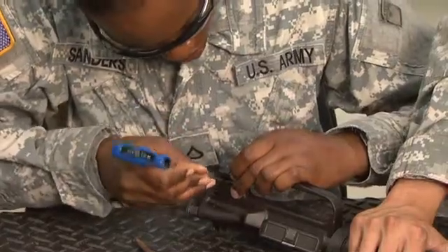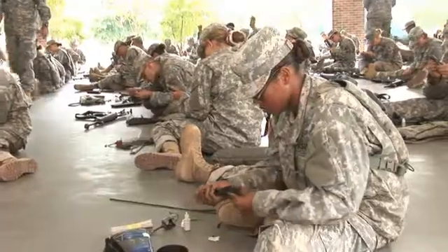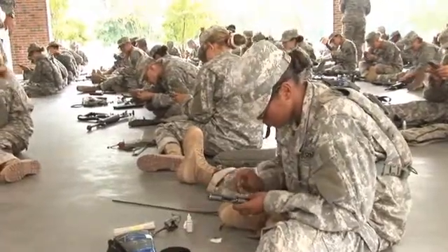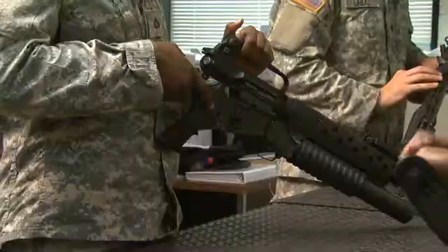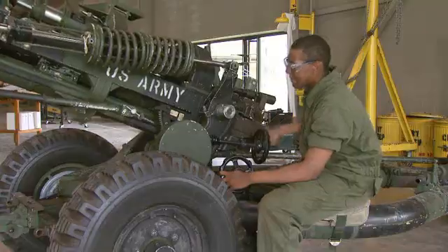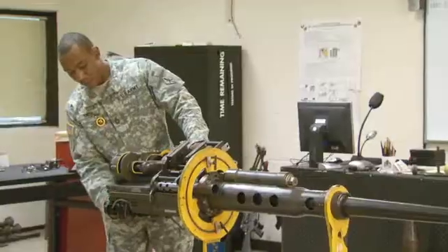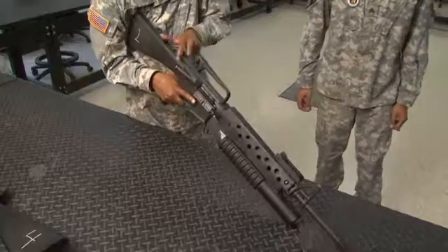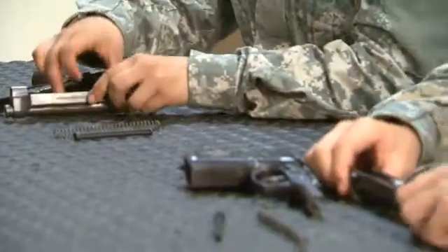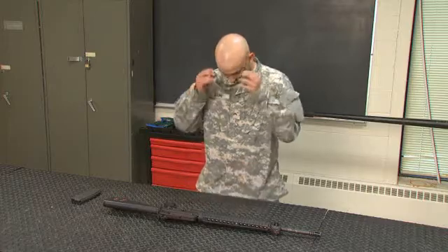Military Occupational Specialty: Small Arms Artillery Repairer. Soldiers are responsible for the upkeep of their own weapons, but this repairer is the one who maintains and repairs our small arms and towed artillery. To do this, the Army will train you to repair and adjust a wide variety of arms, training that begins with an overview of the terms and basic functioning of firearms. You'll also train in the importance of preventive maintenance and the use of proper safety procedures.